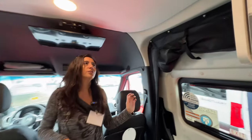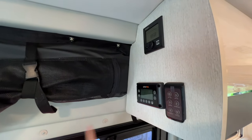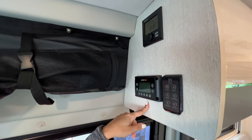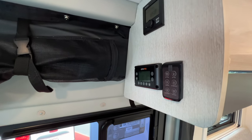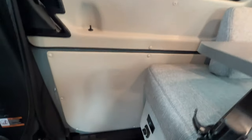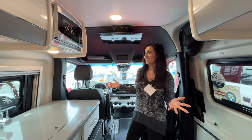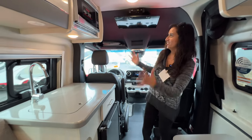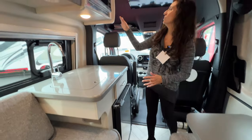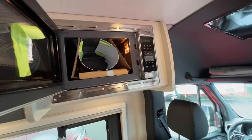So upon entry of the coach, right on top you have the Truma system for your in-cabin heating and hot water, and a switch for some lights. Down below, there's a couple of 110 outlets along with your master on-off switch. Let's check out the kitchen. It's a little kitchen area, but it looks pretty functional right off the bat. Microwave on top — small microwave, not convection.